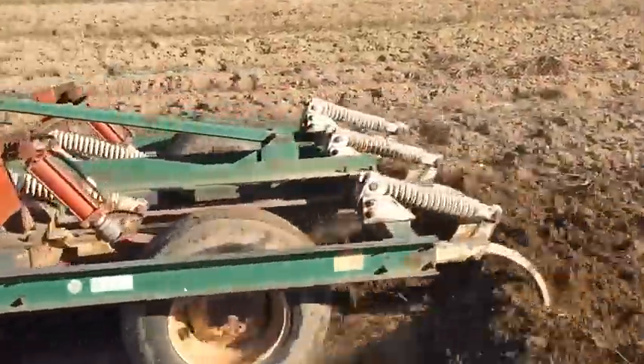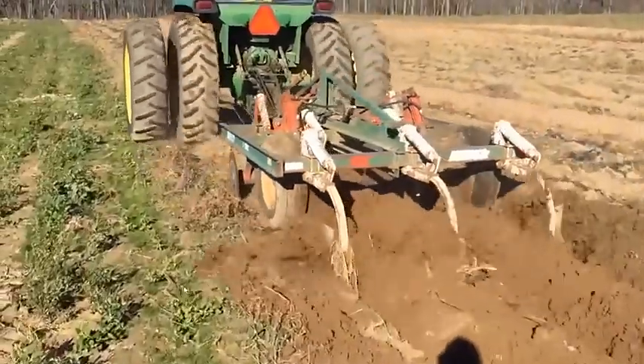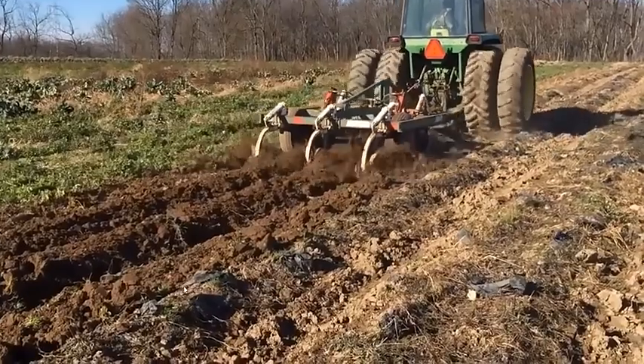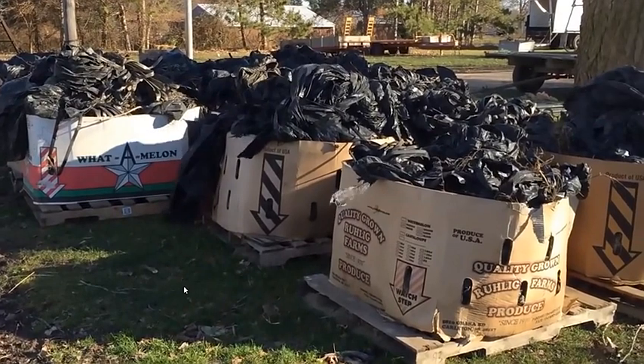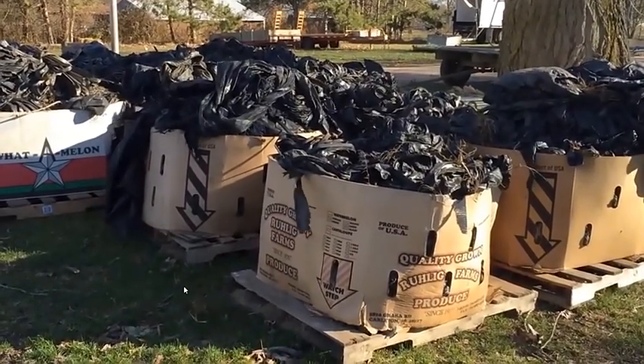We also have to have dumpsters, so we usually go through one big dumpster that we have a semi bring in and put that plastic in. So it takes quite a bit, kind of costly with the dumpster, and it takes all November. Hopefully we have some nice days so we can get a lot done, but it takes a long time getting all that plastic lifted.